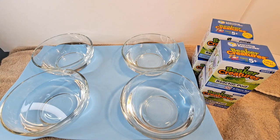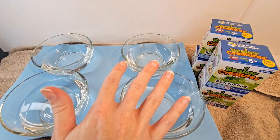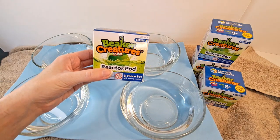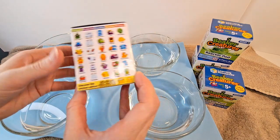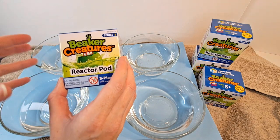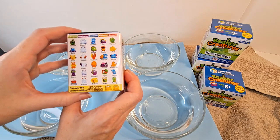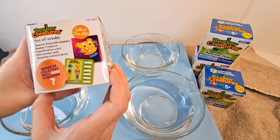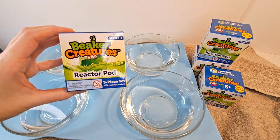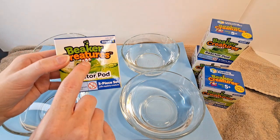Hey kids, welcome to Haven's Magical Hutch! Today we have decided to do something a little bit different — a fun activity with Beaker Creatures. These have a bunch of little creatures hidden inside of a ball, and you dissolve that ball in water. Once you dissolve it, a magical creature appears. These are Series One, which is really fascinating. Let's get started!